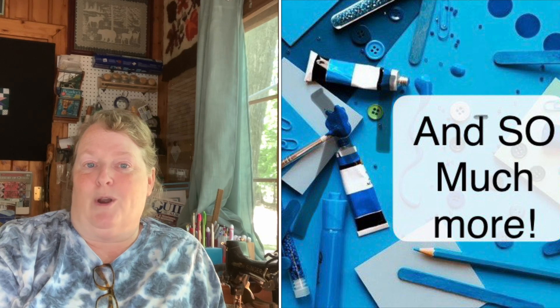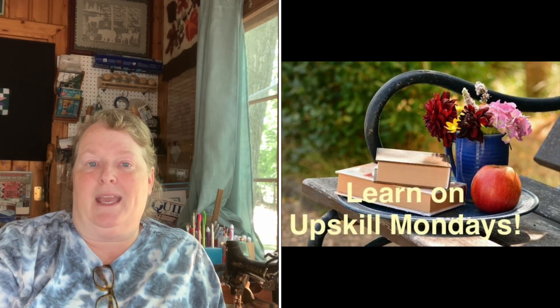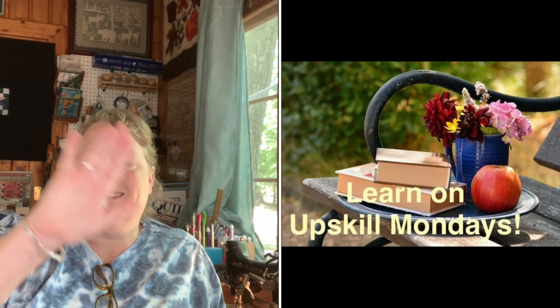That wraps it up for today. It is time for me to go play with firewood with my husband. No good deed goes unpunished. I will either see you tomorrow or on Monday for more appliqué. See ya — thanks for watching! Make sure you like and subscribe to help my channel grow.